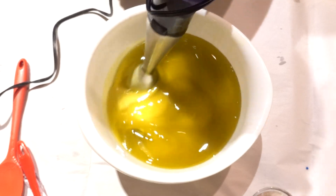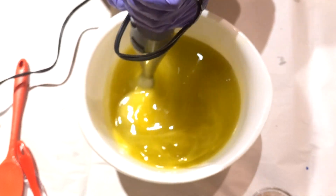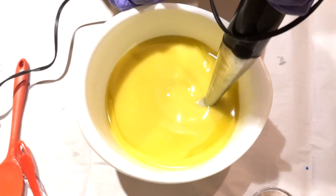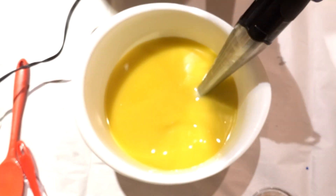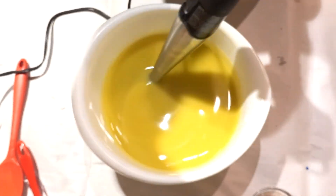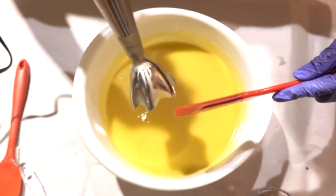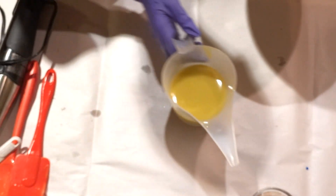I want to talk about my emotions as I'm stick blending — this process makes me nervous. Cold process soap is unfamiliar territory; I've made about seven hot process soaps and this is my third cold process soap, so I'm just new to soaping in general. I worry about false trace and about stick blending too much, which can accelerate everything so the soap starts setting before I can finish. You'll see me start short-fusing and missing steps as we progress.